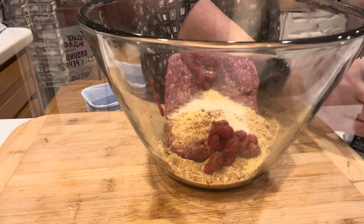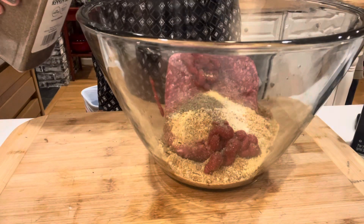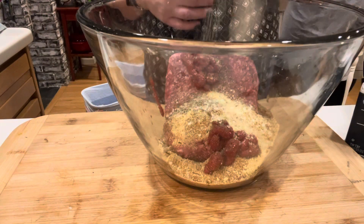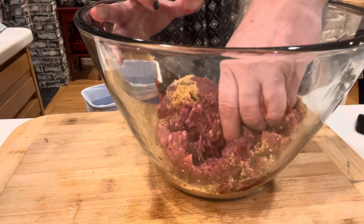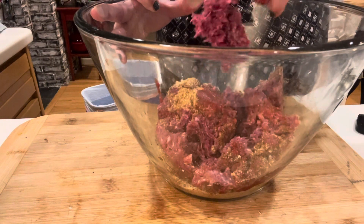Now I'm just going to mush it all together. Adding in the pepper here — the meat was a little frozen earlier, so there's a frozen piece in here that I'm working through, but we got it together.